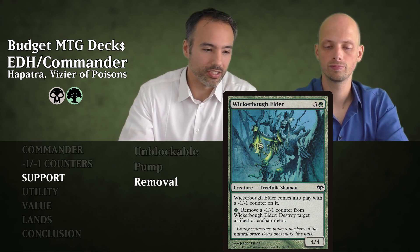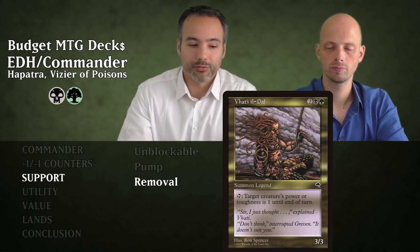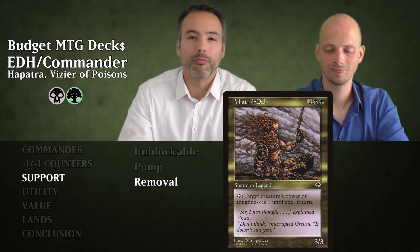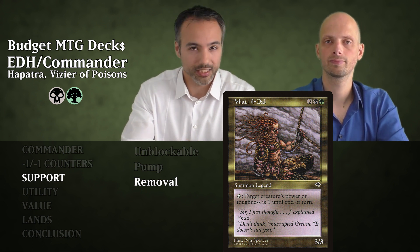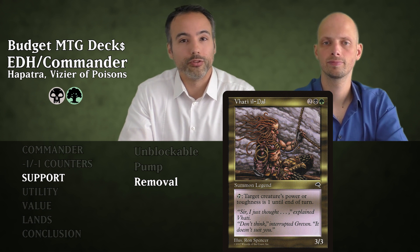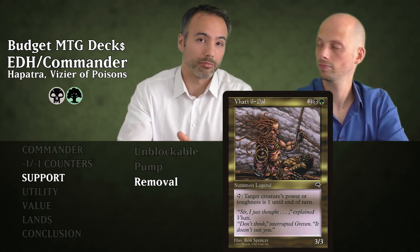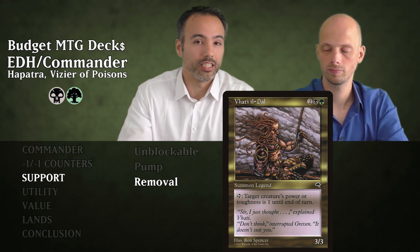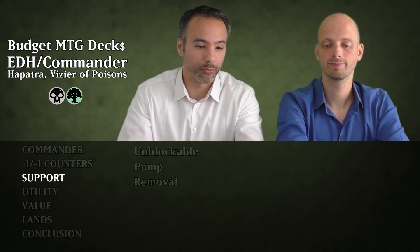The final removal card is Ulasht or Yeva — for four mana we have a 3/3 that can tap to make target creature's power or toughness become one until end of turn. Our opponents can have a 6/6, and what we do is put a minus one minus one counter on it with Hapatra or some other ability, then tap this guy. Their creature has one toughness now and dies because of the counter. That is super rough. Those are the support cards.